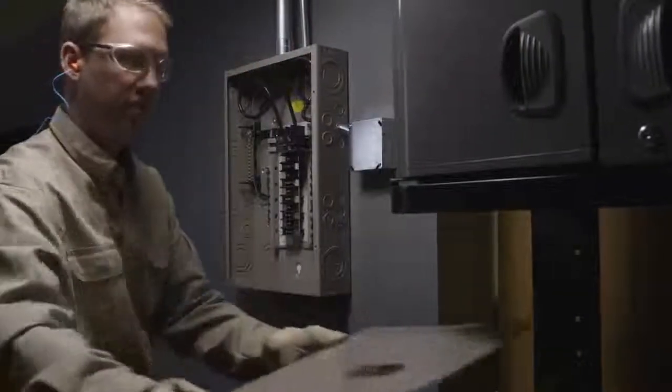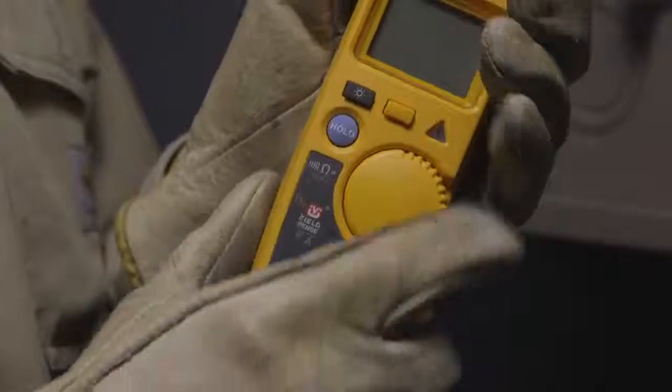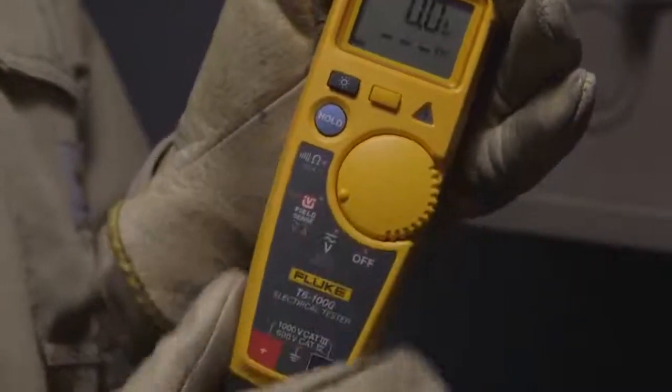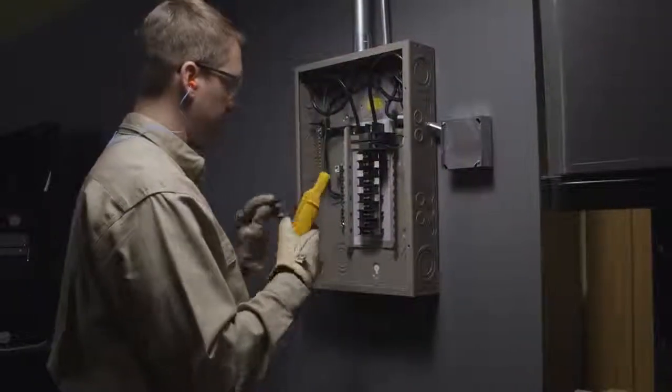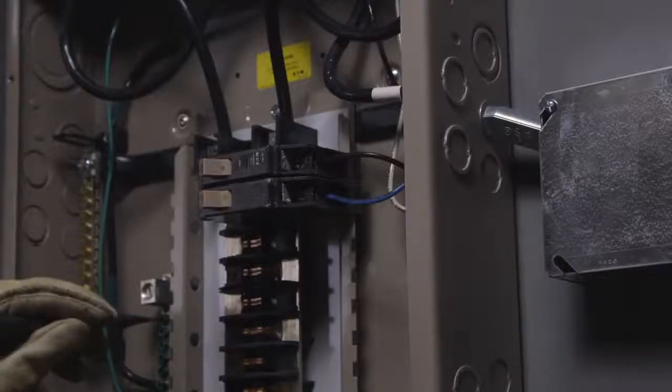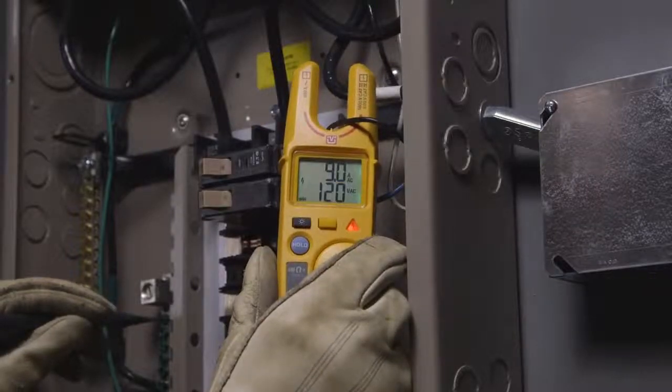The second measurement method should be used when gloves are required, when the user is standing on a ladder, or is otherwise insulated from ground. Take the black lead from the T6 and make contact with a good ground. Slide the open fork over the conductor so it reaches the bottom of the fork.